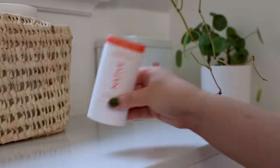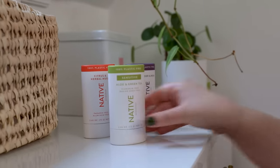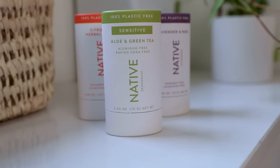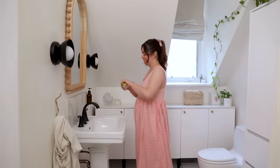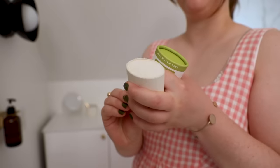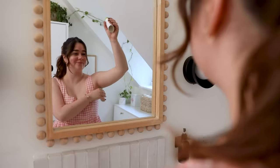Since I'm refreshing my patio for summer, it's also time to refresh my bathroom cabinet with some new Native deodorant. If you guys have been watching my channel for any length of time, you know that I have been using Native deodorant for years. I love Native deodorant because it is 100% plastic free. It doesn't go on sticky and it feels dry while you're applying it. Of course, it is aluminum free, paraben free, cruelty free, and vegan.